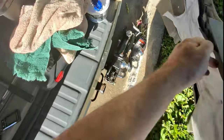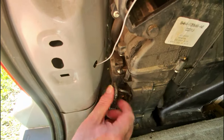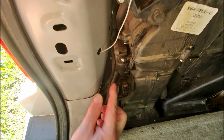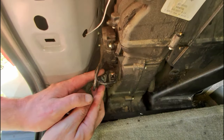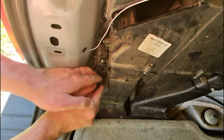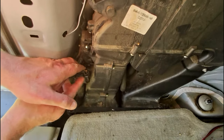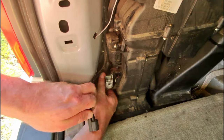That came off a lot easier than I thought. It was only held in by clips — there were no bolts at all. And right here is the blend door motor. This looks like the original one that was installed on the vehicle when it was factory new. I'll unplug the harnesses and see what size bolt is holding this thing in. It looks like it's pretty easy so far.